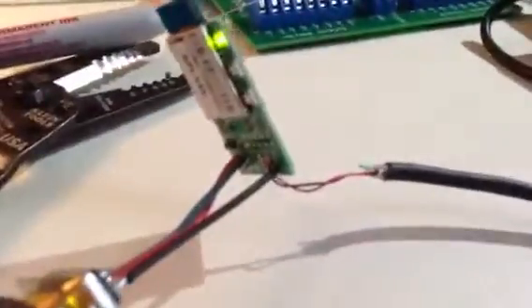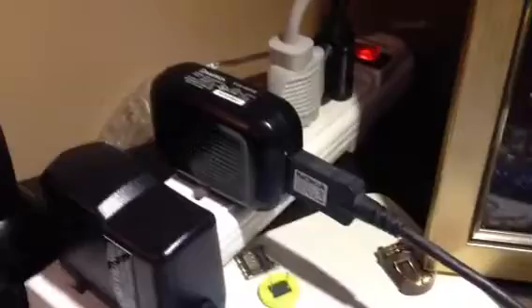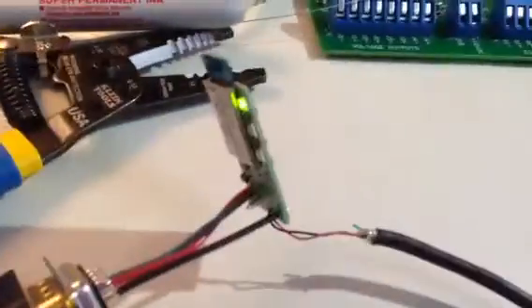I've got it wired up here and the two tiny red and black leads are just power. Those are connected to this little USB adapter — there's no USB, it's strictly power, 5 volts.